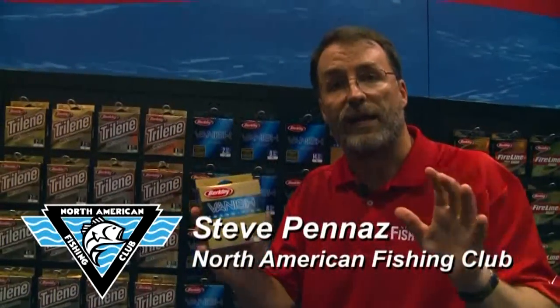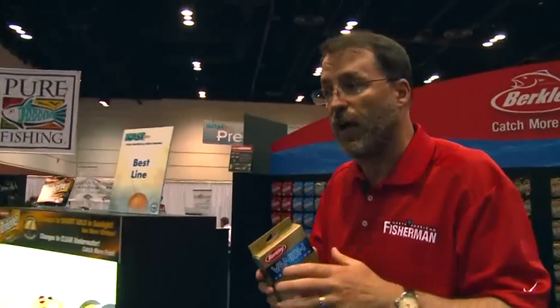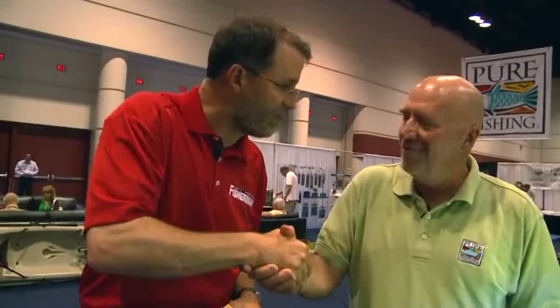Four years ago here at ICAST, Berkeley made a big splash with Vanish Transition, which is a fluorocarbon line that changes from real high-vis above water to low-vis below water. Now they've taken this new technology and applied it to monofilament fishing line. I want to introduce Clay Noor, Senior Product Manager for Fishing Line for Berkeley — a good friend, great angler, and the one who's been helping develop this.